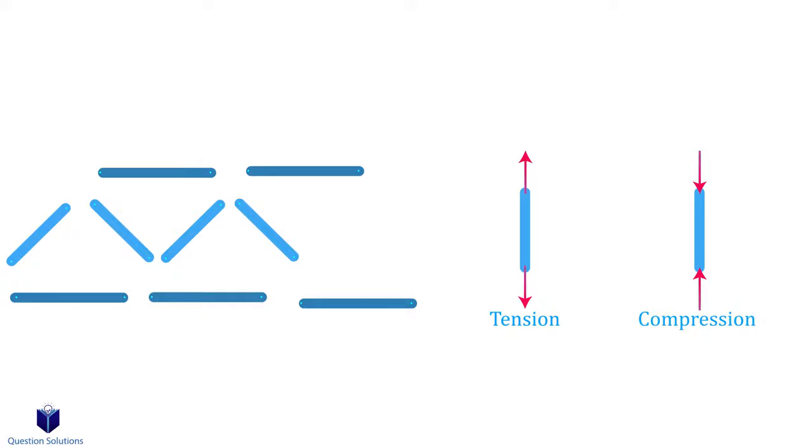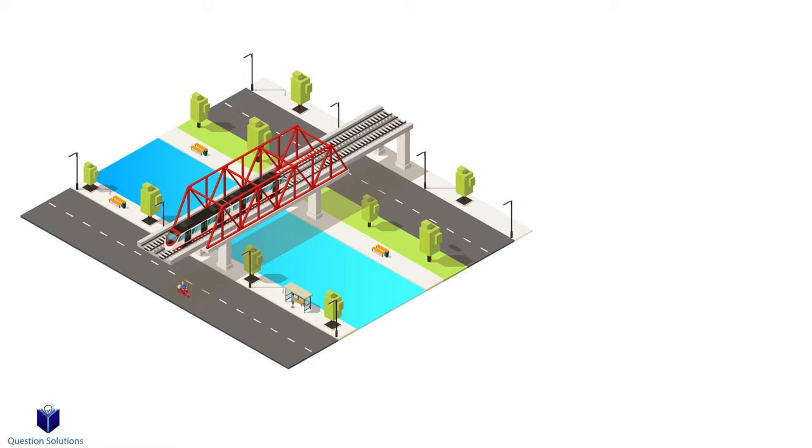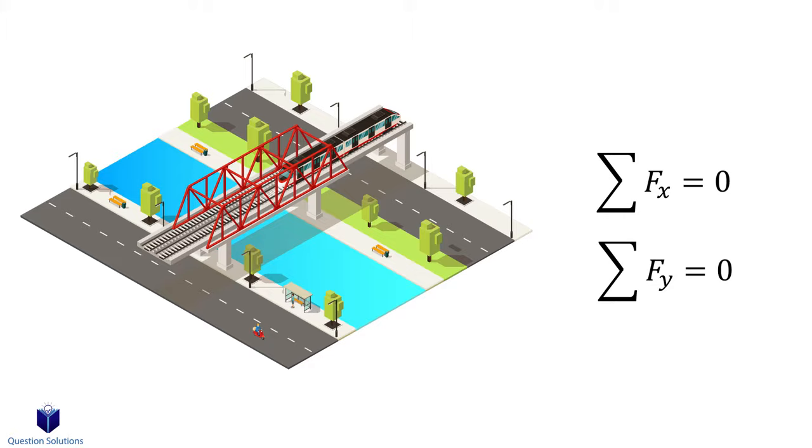Today we're going to look at a method called the method of joints. The way to think about these problems is to realize that if the whole truss is in equilibrium, then each and every member and joint is also in equilibrium. So in simple terms, if the whole truss isn't moving, then neither are any of the parts. That means we can write our equilibrium equations and solve for the forces at each member.